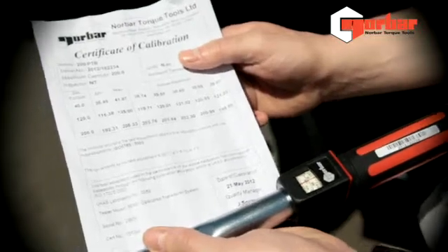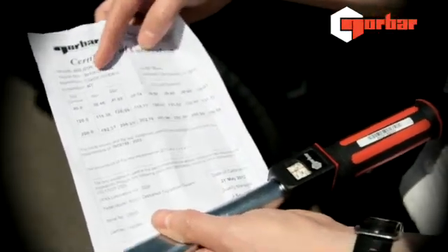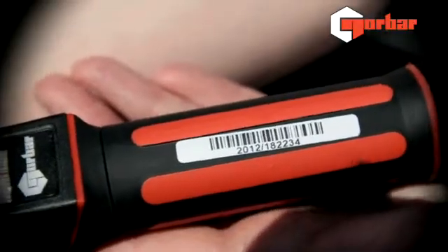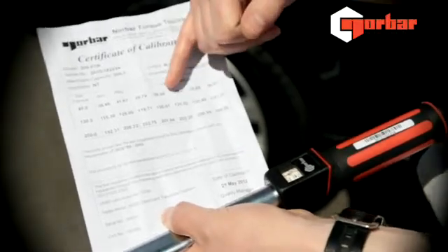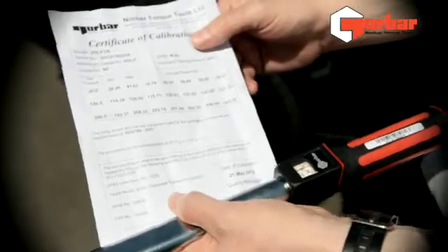We're now comparing our torque wrench certificate with the wrench itself. Of note, the serial number on the certificate should match the serial number on the handle of the wrench. We're also looking at the set values — it's important to note that they should be within the maximum and minimum found on the certificate.